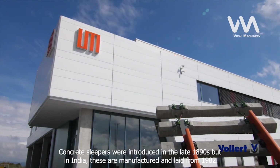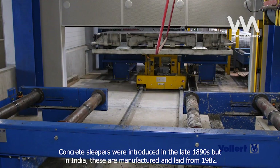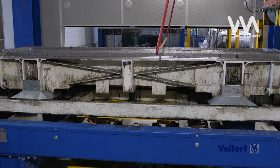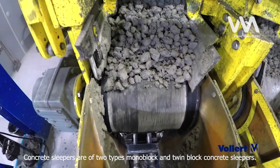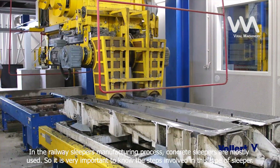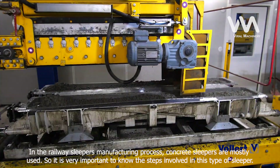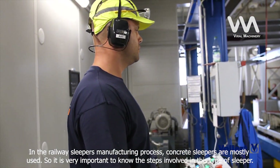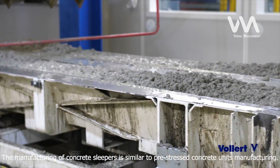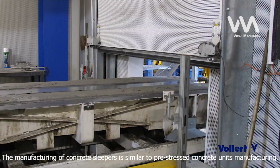Concrete sleepers were introduced in the late 1890s, but in India, these are manufactured and laid from 1982. Concrete sleepers are of two types: monoblock and twin-block concrete sleepers. In the railway sleepers manufacturing process, concrete sleepers are mostly used, so it is very important to know the steps involved. The manufacturing of concrete sleepers is similar to pre-stressed concrete units manufacturing.